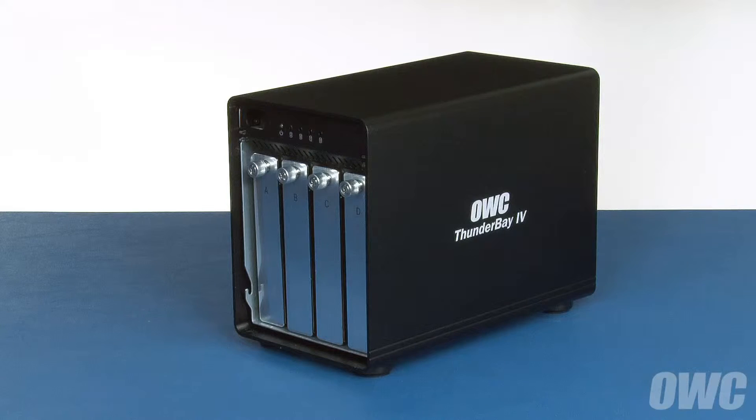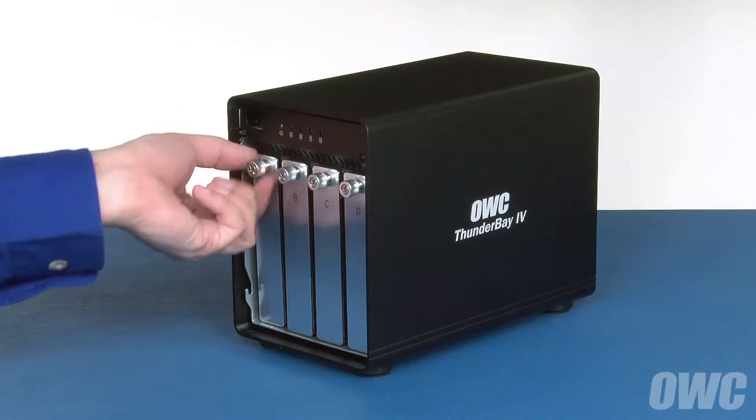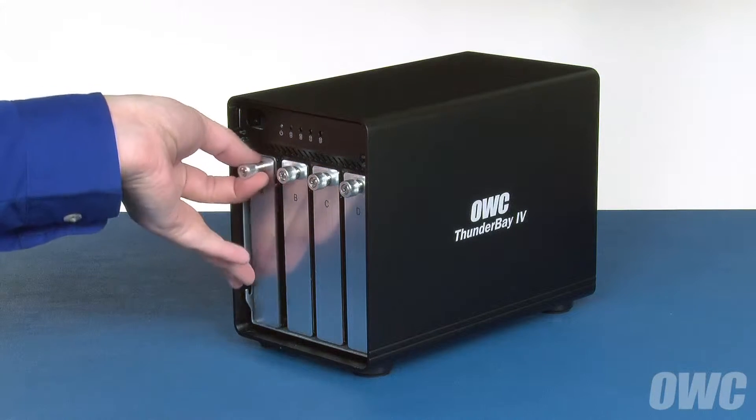You can then remove each of the four drive trays by loosening the thumbscrew all the way and then using it to pull the tray all the way out.